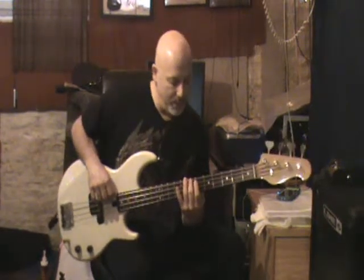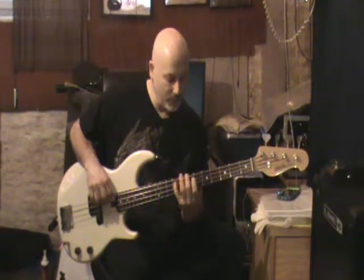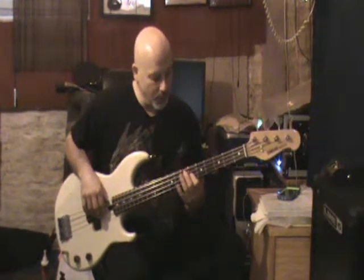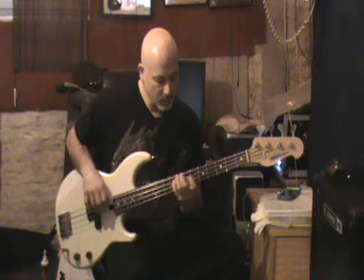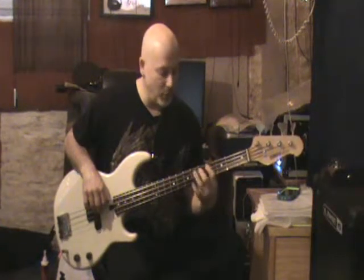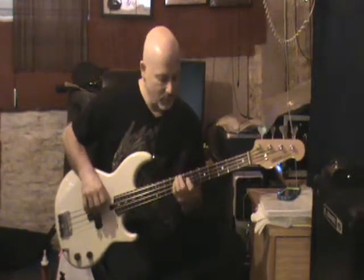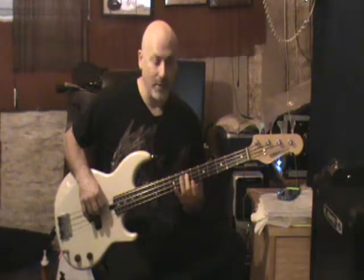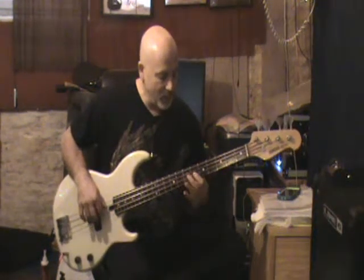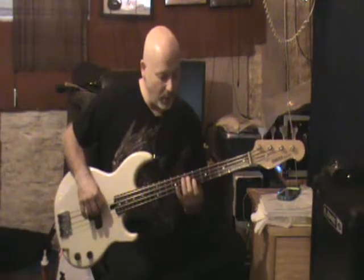The notes on that are B, then E flat, F sharp, G sharp, A — which is your octave of A — and then you climb from C sharp to E. And then the same thing with the E: you're going chromatically from E, starting at G sharp — chromatic. So you've got E, G sharp, A, A sharp, B, and then C sharp up to A. And that's it — it goes right back and restarts.